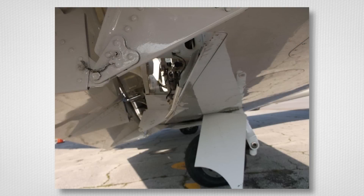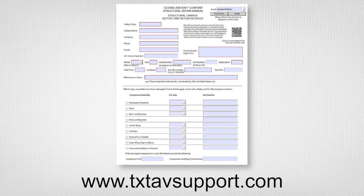Check for structural damage. If available, follow overspeed and overweight landing inspections for reference. If damage or corrosion is found, please document the damage and report it to Team Structures using the structural damage report form.